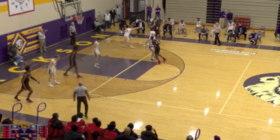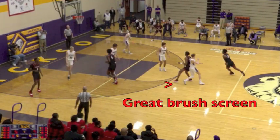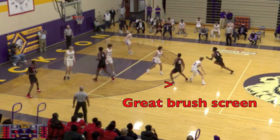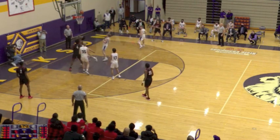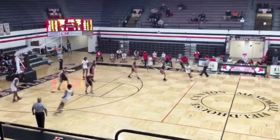In this next clip we see another great brush screen. If you can get a brush screen like this with a playmaker attacking the hoop at this downhill angle, you're going to get points, you're going to get fouls, you're going to find the right open people on the perimeter.